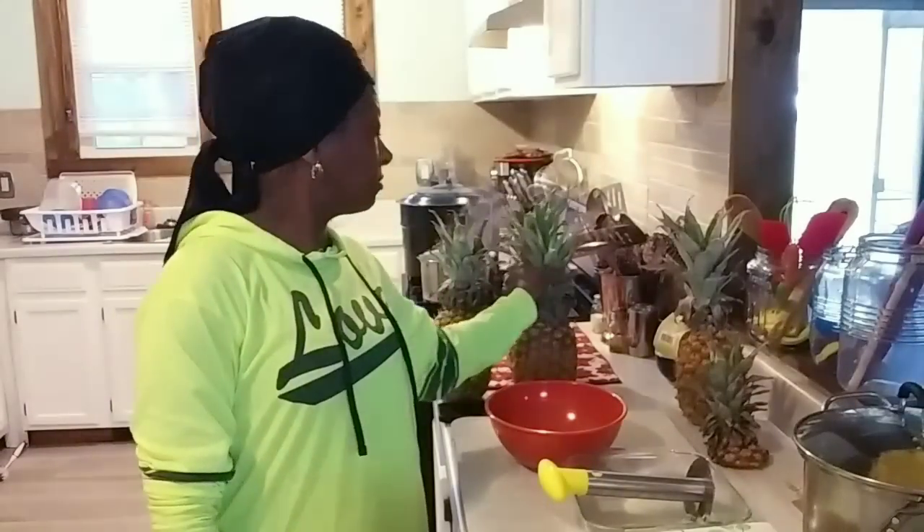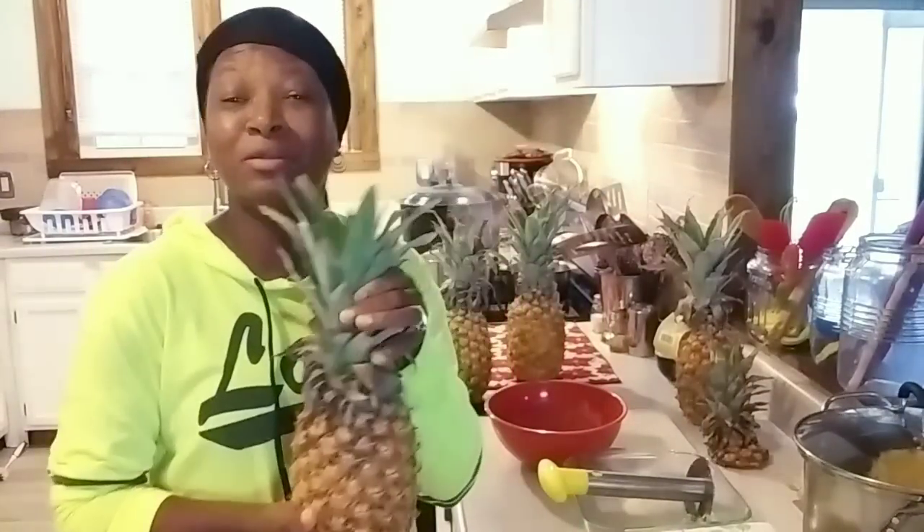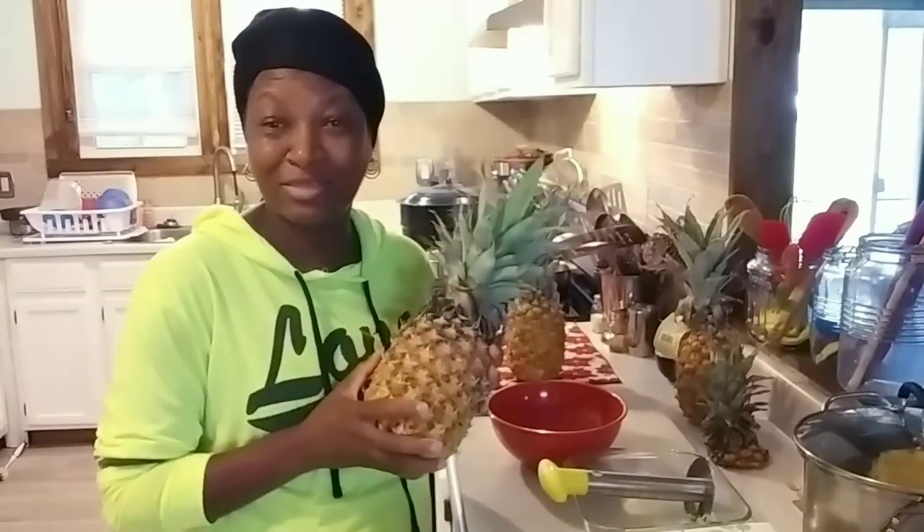Welcome everybody, welcome to Homestead Park and today we are going to can some pineapple. This is going to be so simple, y'all — so simple. Y'all are going to love this recipe.